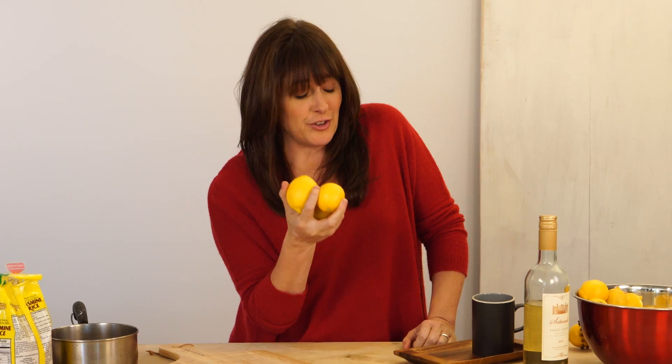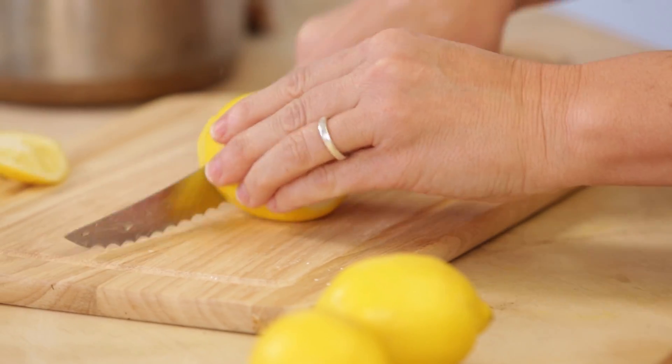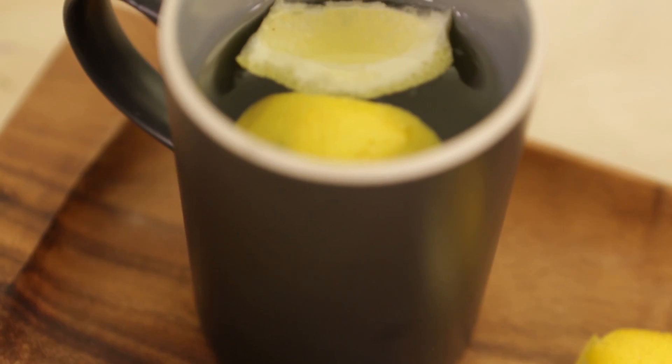Lemons don't just smell good — they can also make you feel good, like when you've had maybe a few too many glasses of wine. A good idea is to peel the lemon, boil yourself a cup of hot water, put in a couple of lemon peels, sip, and you'll see it will help get your pH balanced right where you need it. Bet you'll never look at a lemon the same again.